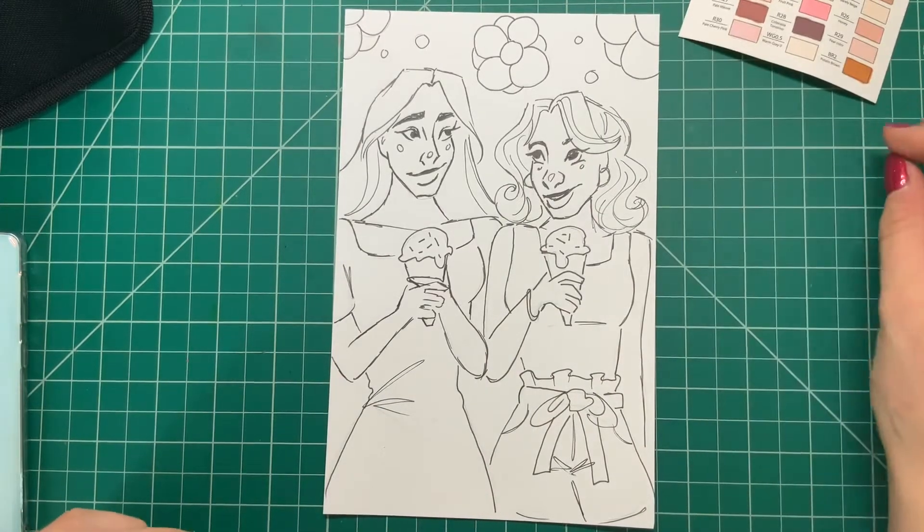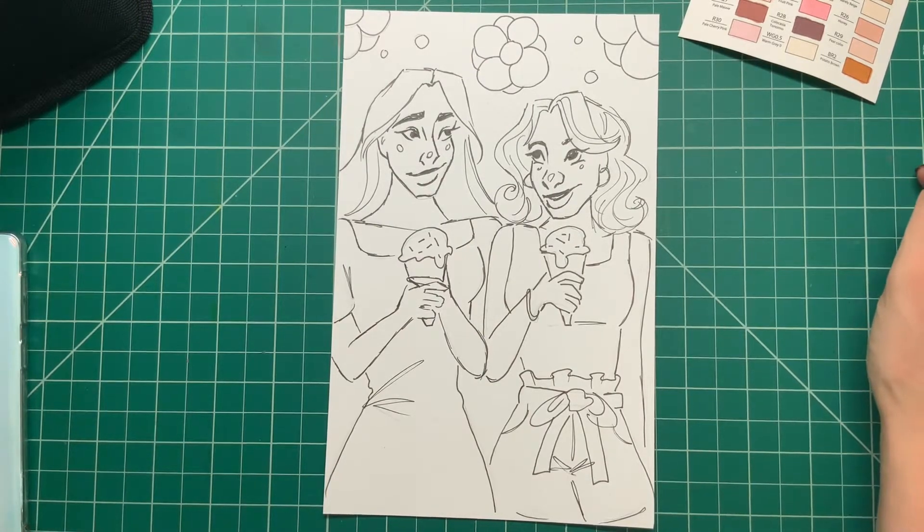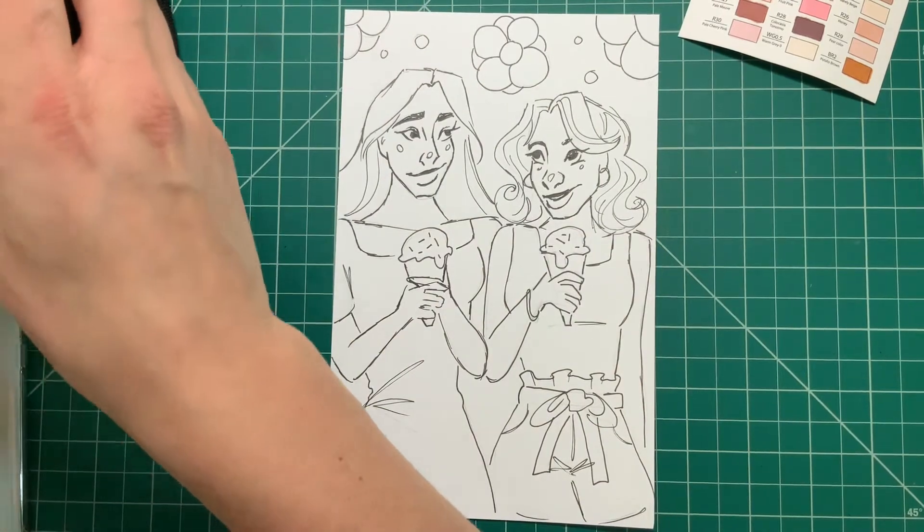If you're wondering what this drawing is, I did a video a couple days ago where I drew this and did the liner. It is for my original character drawing challenge for the month of May, where I had to design a friend character for my original character.